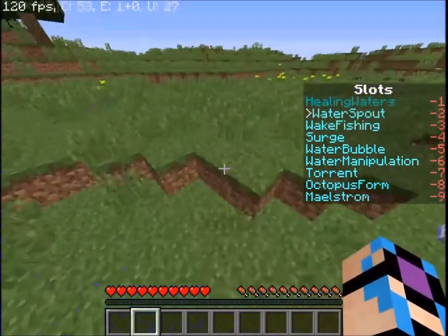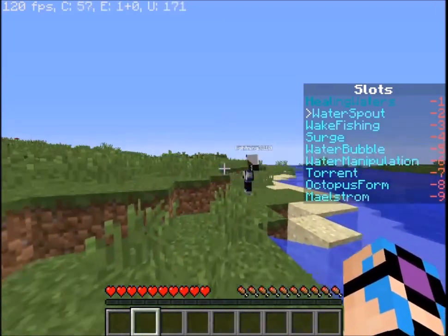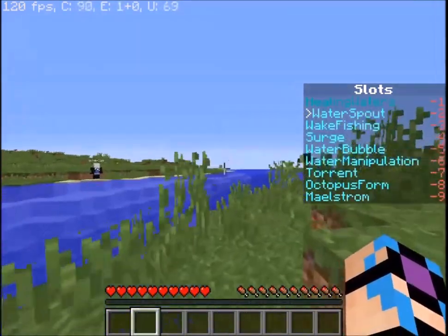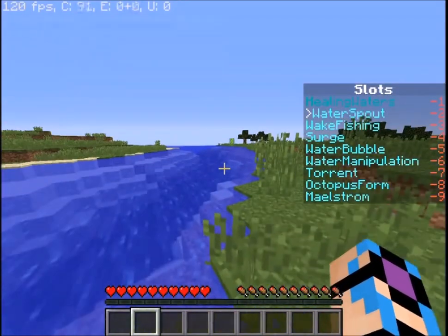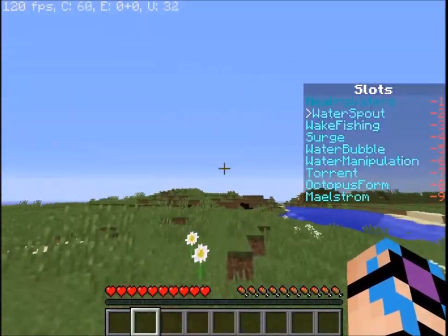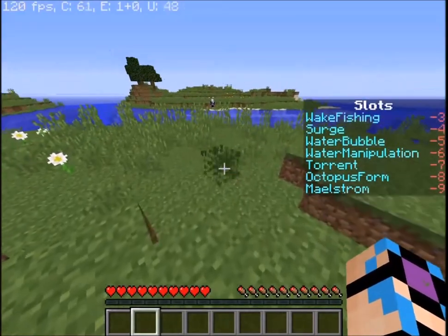The second part of water spout: if you left click on a source block and hold shift, a little bit of water starts going around you. When you release, the water comes behind you and propels you forward. This also works with water source blocks such as ice, leaves, or grass, so it can be used for traversing a forest or a plain — if you don't want to run, you can easily use this to get around.